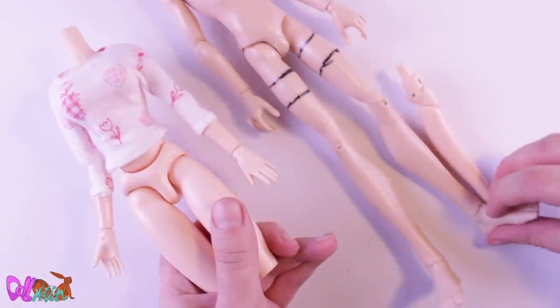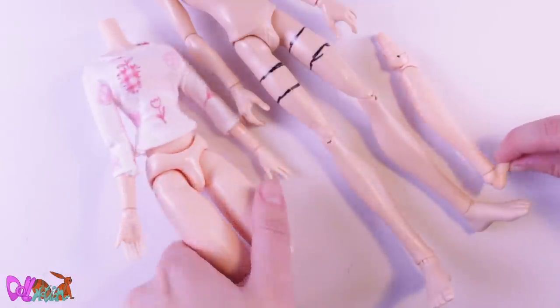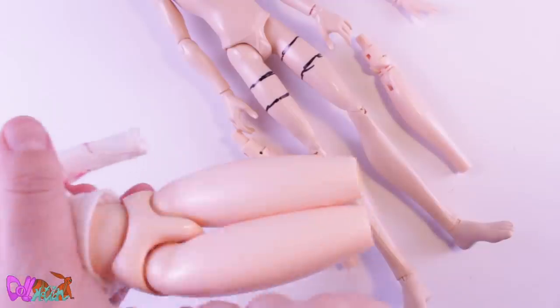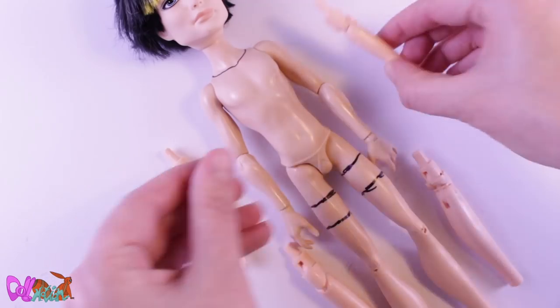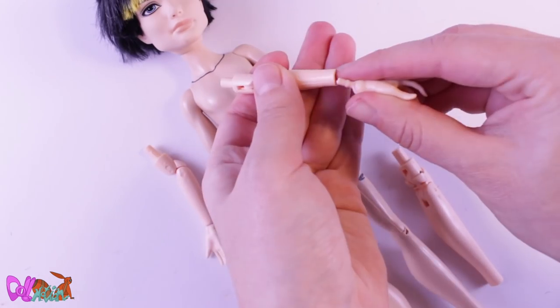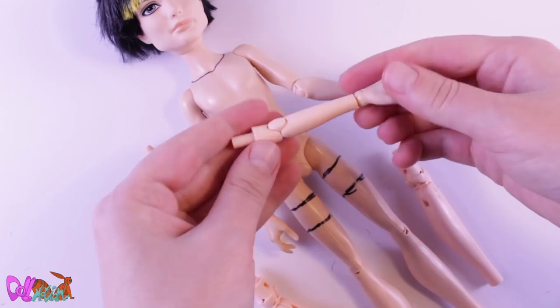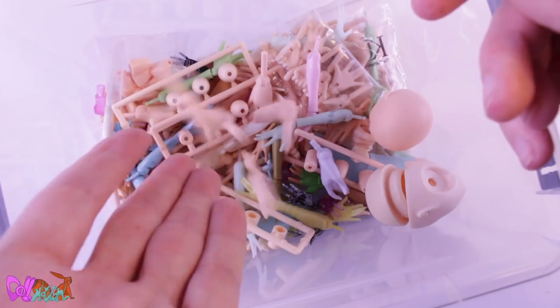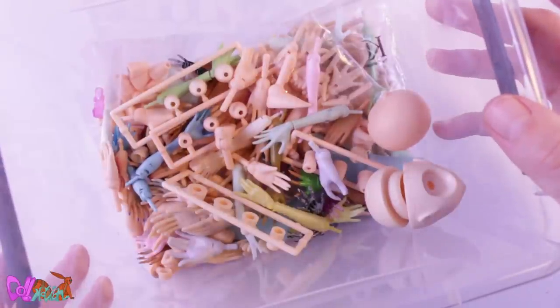As you can see, I'm going to give this body a lot of articulation — something I want to do on all my characters this year. I click off the joints of the Obitsu body. The feet and hands will be replaced with the ones of the Jackson Jackal body, so they can go to the spare hand box. Yeah, I had to get a bigger hand box.